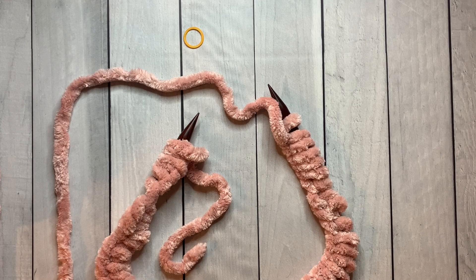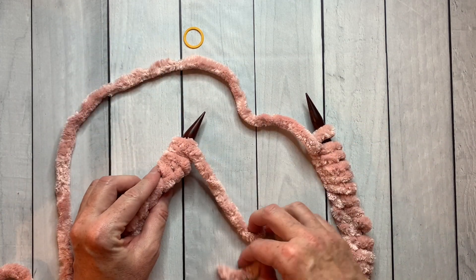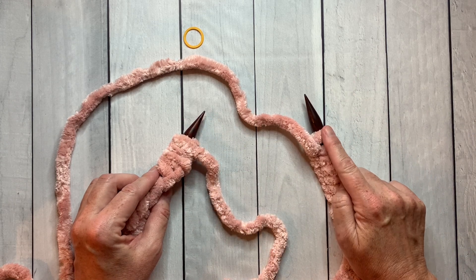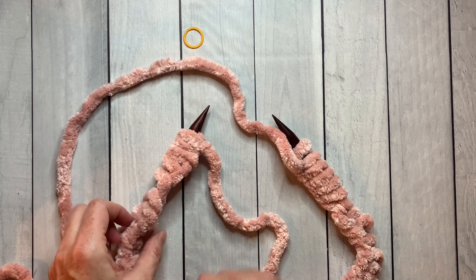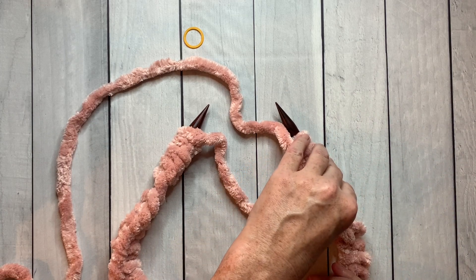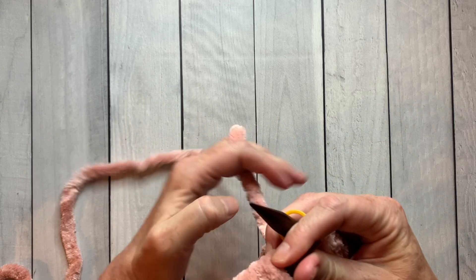Now we're going to work all of those stitches around the needle so that they are at both points. The first stitch you cast on is right here — that's the first stitch we're going to knit — and the last stitch we cast on is over here, and we'll be knitting onto that needle. I'll do one quick check to make sure all of my ridges are face up and there are no twists in my cast on. Now I'll place the stitch marker on the needle and we are going to knit that first stitch.